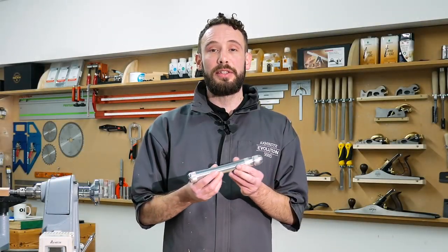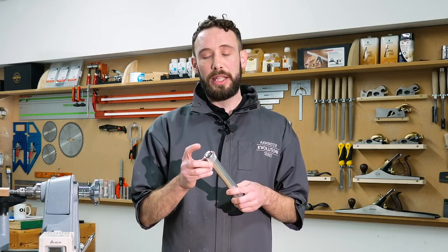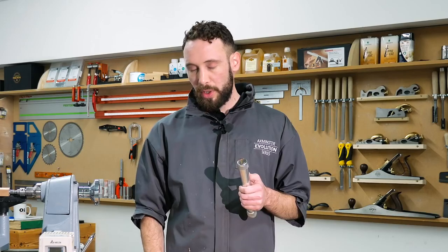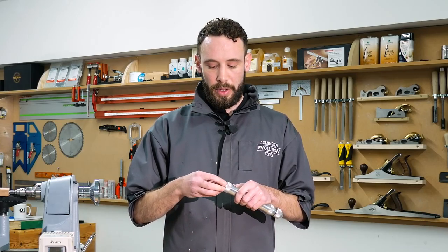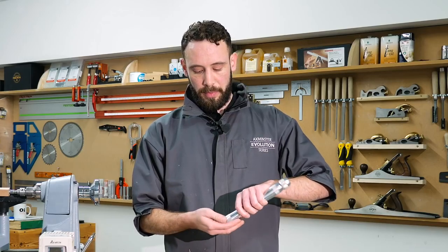A really nice little tool, an aluminium body so it's nice and lightweight. It's hollow in the handle here so we can store all the tooling we're going to need to make our projects in the back of the handle here, just by taking off this section and all of our tooling is inside.